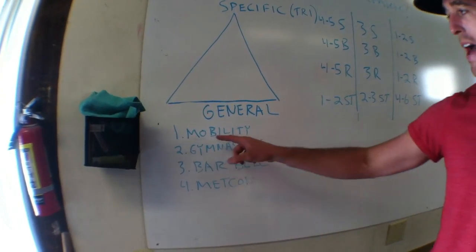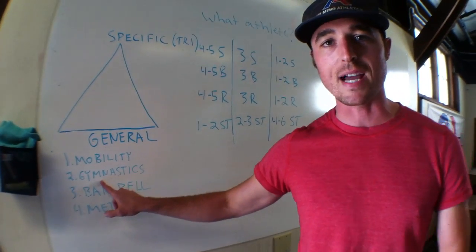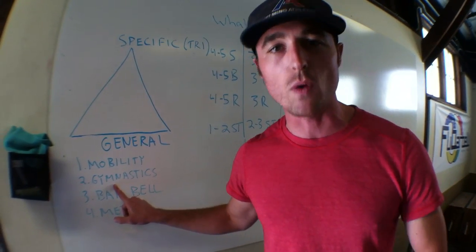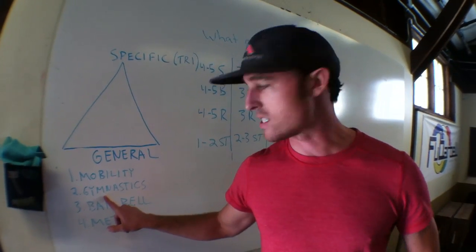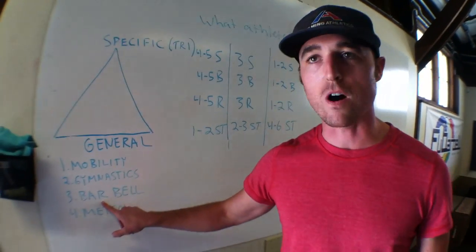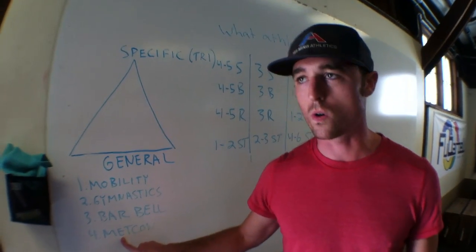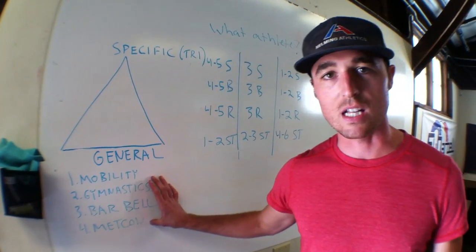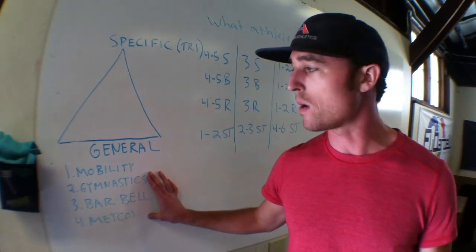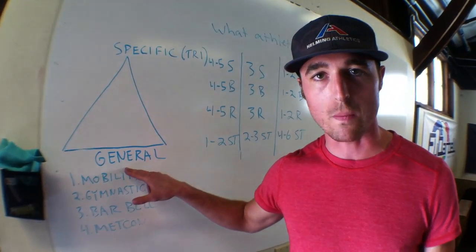We have a few different things. We have mobility to start. We have some basic gymnastics movements — and I say gymnastics is anything that's a bodyweight movement: a squat, a lunge, a push-up, a pull-up, to our more advanced things. We also have any kind of barbell strength and conditioning work. And then there's metabolic conditioning, which we see in the CrossFit world. CrossFit has all these elements in there and it's constantly varied — all mixed up. And it's very good for building out our general physical base.